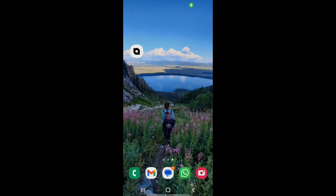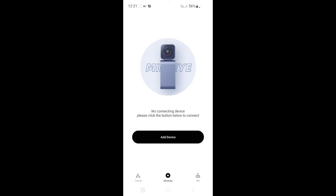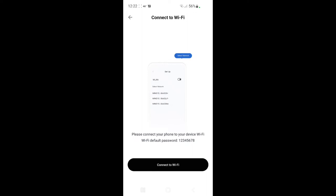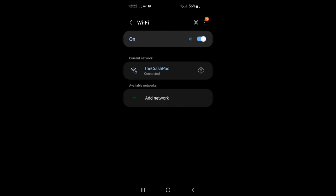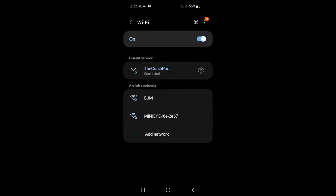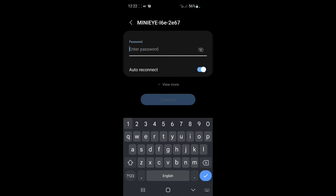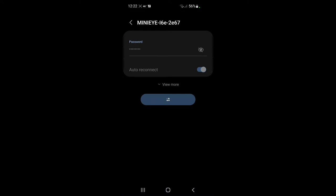Now let's go ahead and do the setup using the phone. First you need to download the app — it's called Mini Eye International. There's a QR code in the instructional handout as well. First hit Add Device; this is the C2L, open that up. Now we need to find it via Wi-Fi. On Android, you'll notice the Mini Eye network — I6E2E67 — that's it. The password is 12345678. Connect to that, and now we're connected. Come back to the app.